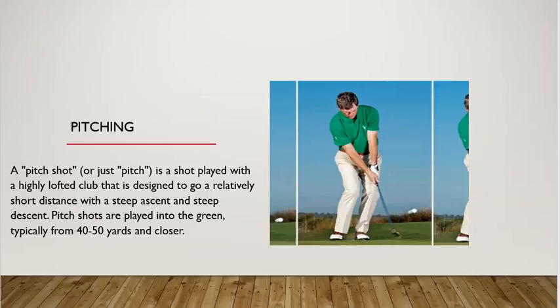Another shot is pitching. A pitch shot is a shot played with a highly lofted club that is designed to go a relatively short distance with a steep ascent and a steep descent. Pitch shots are played into the green typically from 40 to 50 yards or closer.